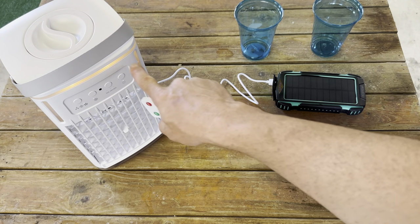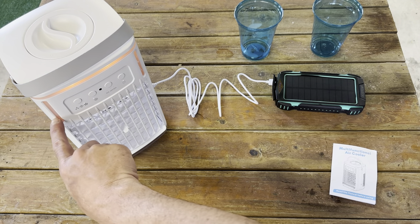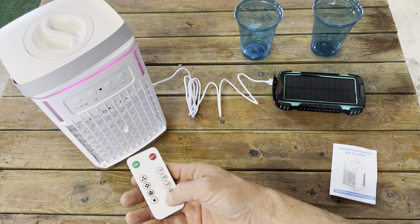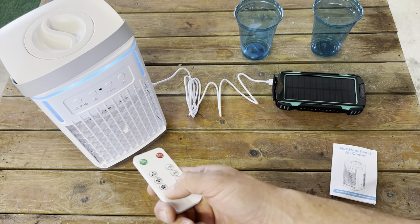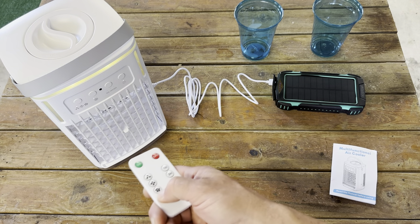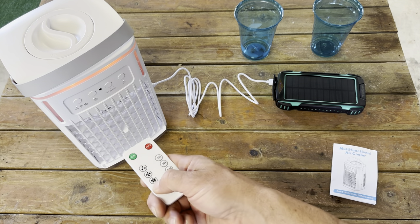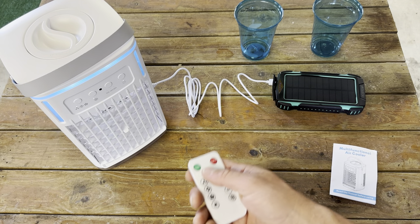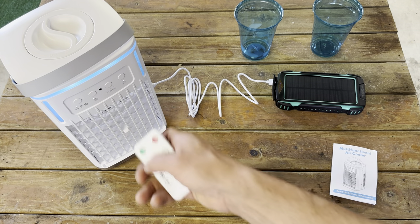The light is actually changing right here. You can see the water level is right there. Let's put it on low and see the light change. You can select it — seven different modes. You can pick the color you want, or you can put it into that rotating mode where it rotates through the lights. Really cool.